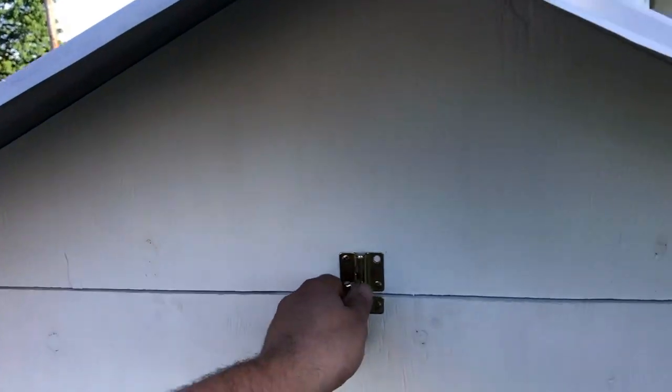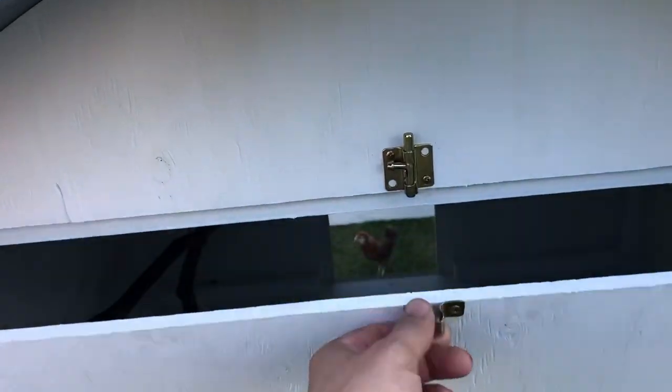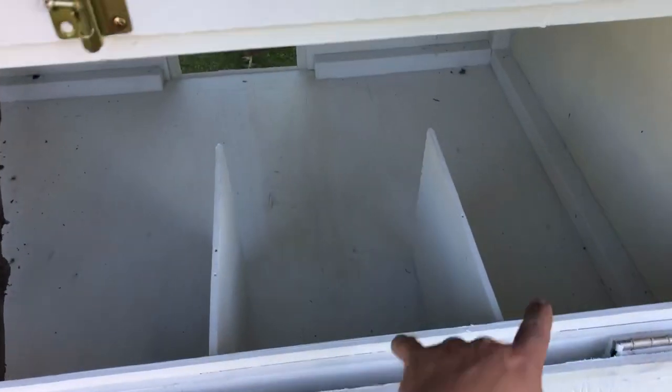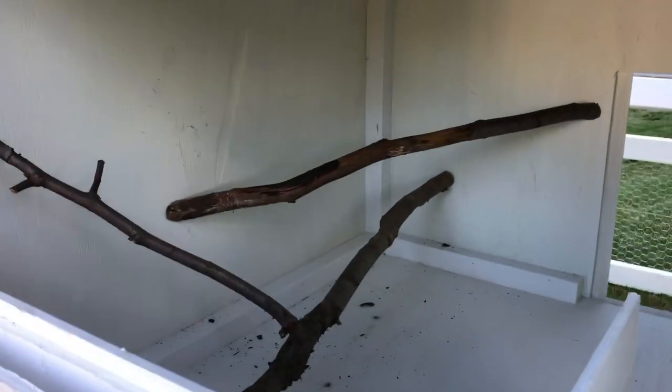Oh, here comes the chicken. Open the latches on the back door here. I'll put this one on here to keep it from bowing out. And there's a big access hatch. We've got a couple spots here for them to have their eggs, and I screwed a couple pieces of wood in there.